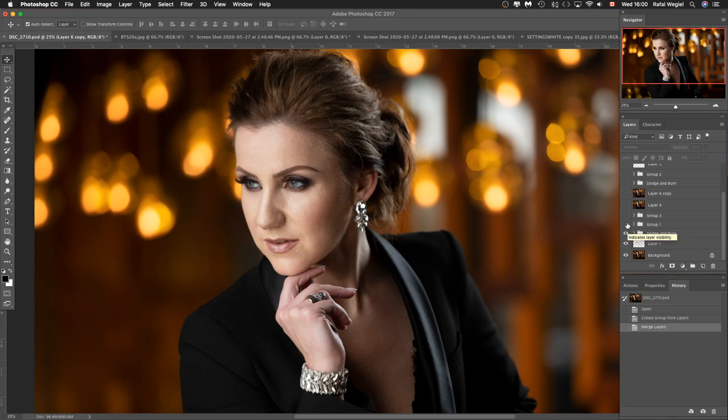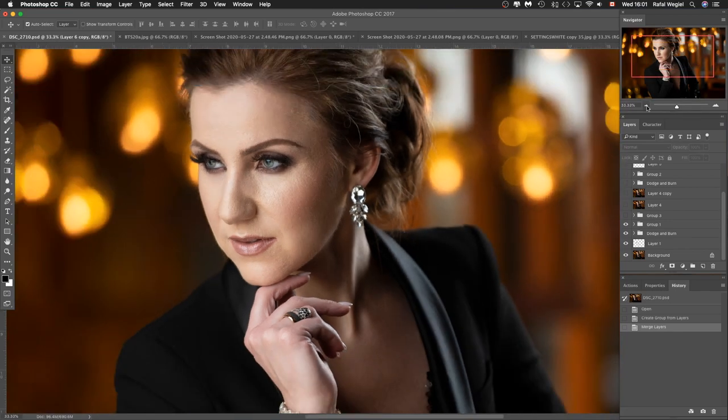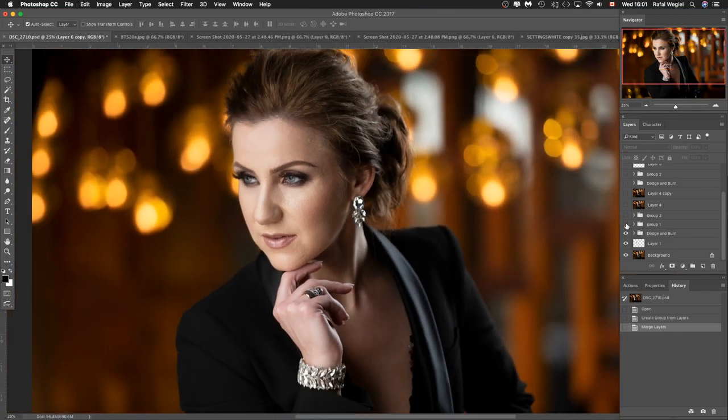After dodge and burn, the next step is working on her eyes and eyebrows. I want them to pop a little more — sharper and more visible with a little more impact. I also worked on her eyebrows to even out some lighter gaps so they look really nice. Before and after — pretty straightforward, but these little details are what you have to work on to bring an image to another level.